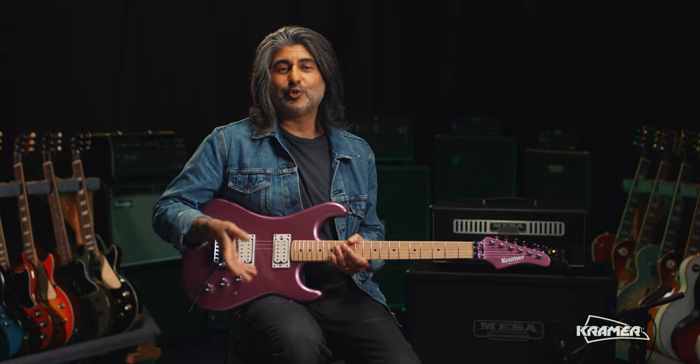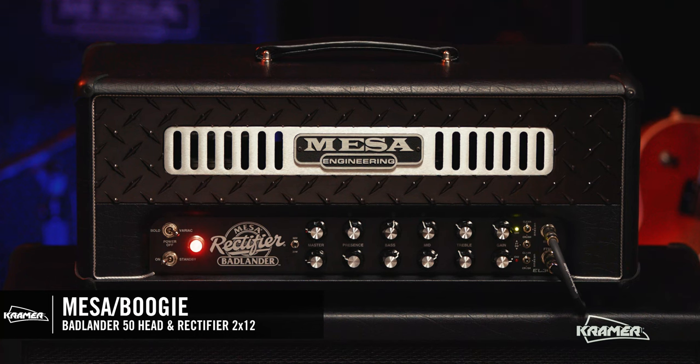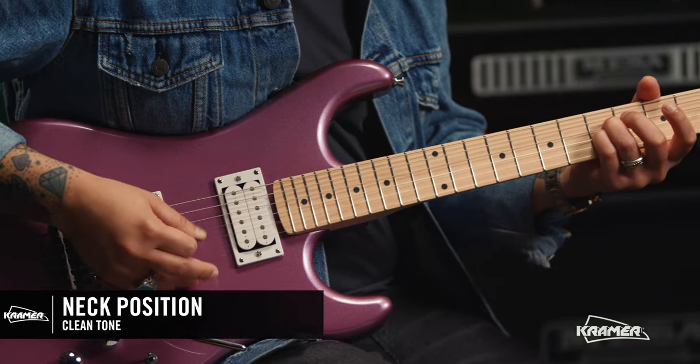Let's hear a little more of the guitar. I'm running through a Mesa Boogie Badlander 50 head and a 212 recto cab.